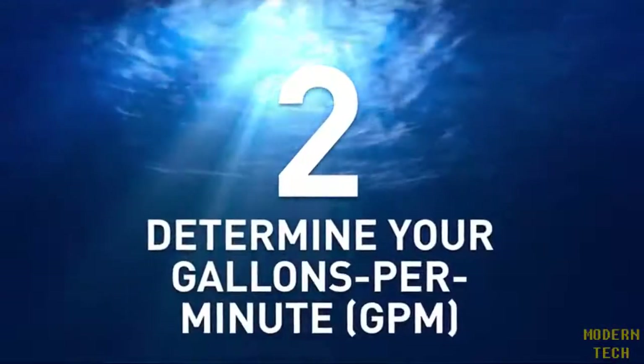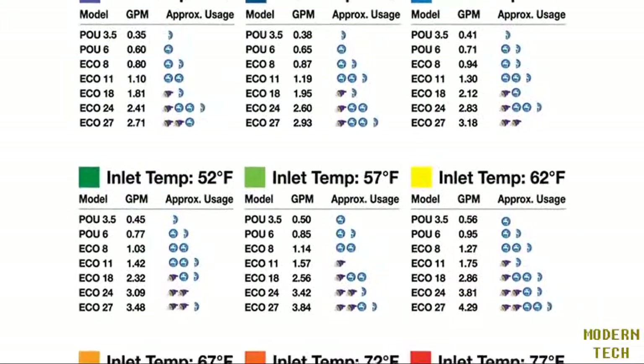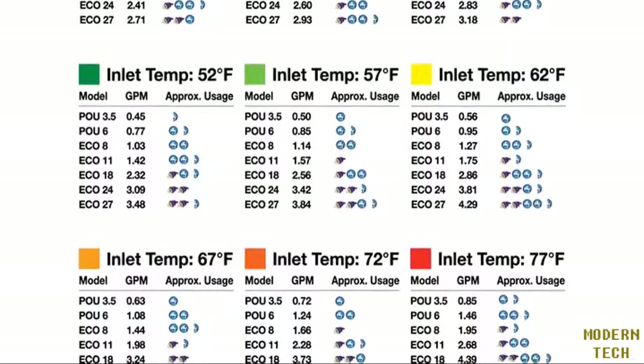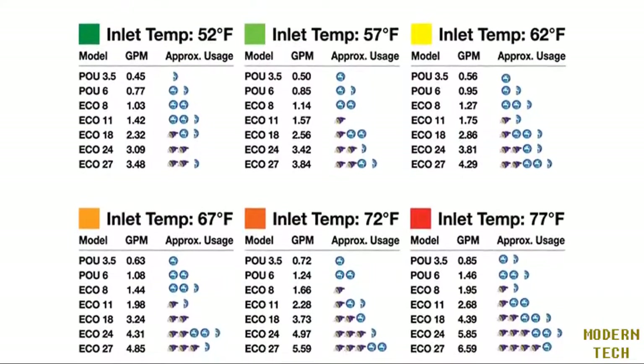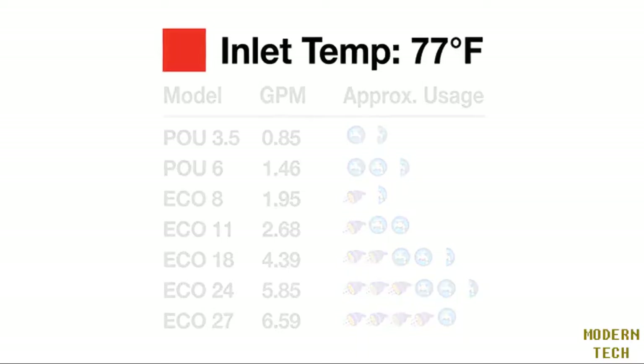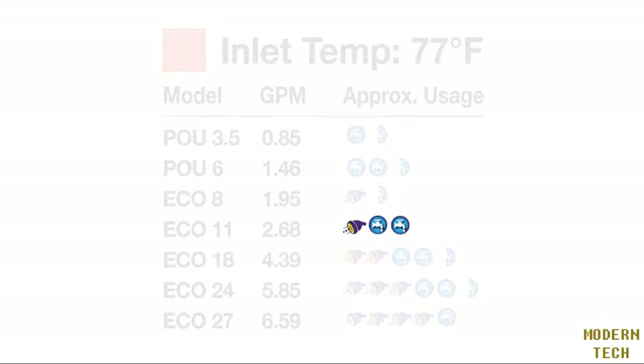Step two: once you've determined your inlet water temperature, you need to figure out your gallons per minute. You'll see the gallons per minute and approximate usage on the color-coded chart with shower and faucet symbols under your determined inlet water temperature. For example, if you live in South Florida, your inlet water temperature would be 77 degrees Fahrenheit, and if you plan on running two faucets and a shower simultaneously, your gallons per minute would be 2.68, so you would require the Eco 11 tankless water heater.